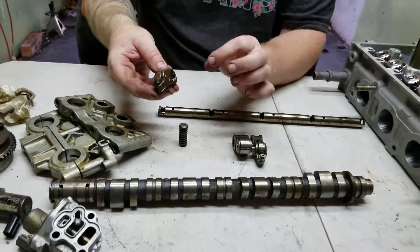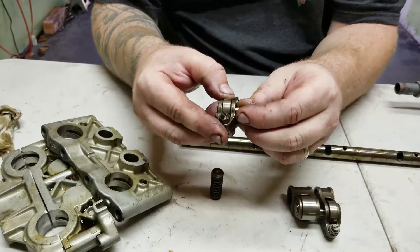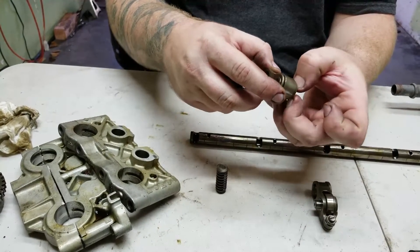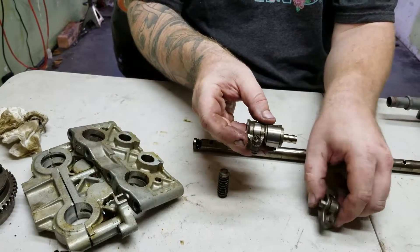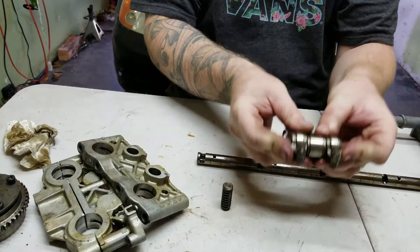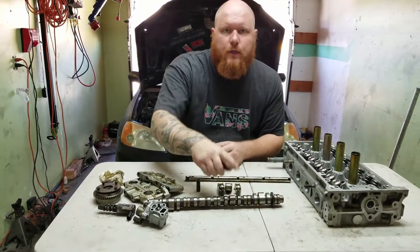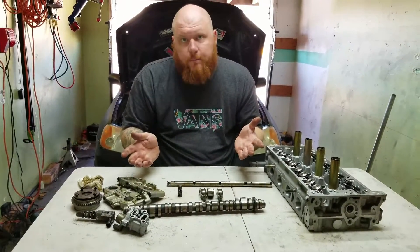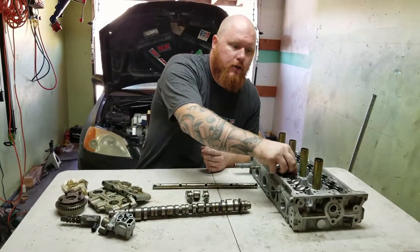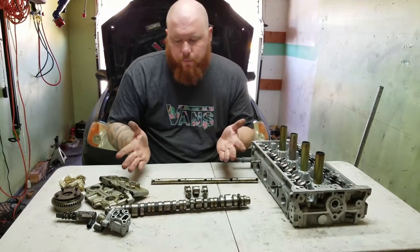The oil pressure enters into the rocker arm and it pushes this piston out. This piston, or pin, pushes against the one next to it, locks this one to this one, and then locks into this one. This one has a spring to return them back to normal once the VTEC is done engaging. When the VTEC is engaged, all three rockers are locked and it rides on the larger lobe with more lift and more duration. That's essentially how the VTEC works. One more thing to keep in mind: you have a center spring called a lost motion. That goes in the center so that when the VTEC is not engaged, this lobe doesn't flop around. And that's how the rocker arms work.